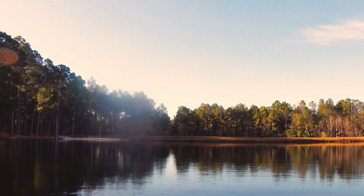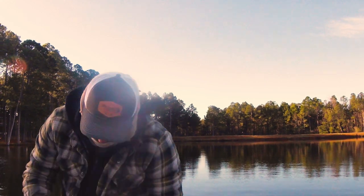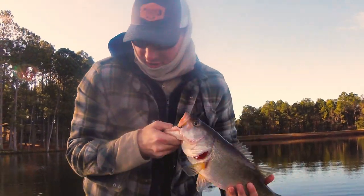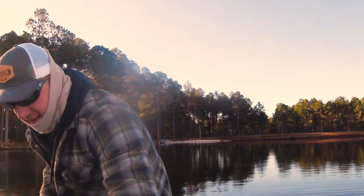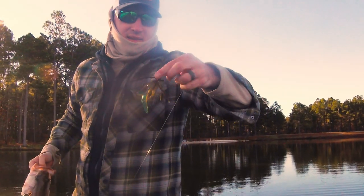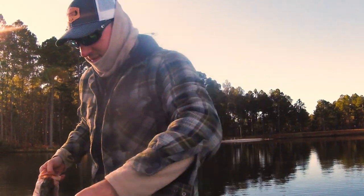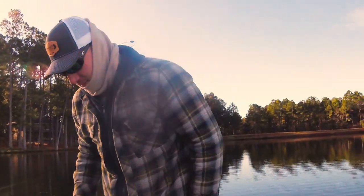Where do you think he is? About three pounds. Look at the head. Look at his mouth — not a bad fish. Two and three-quarter, three pounds. That's a good fish. It's on the Classic Craw right here — finesse cut. Yeah, he took the finesse style. Awesome.